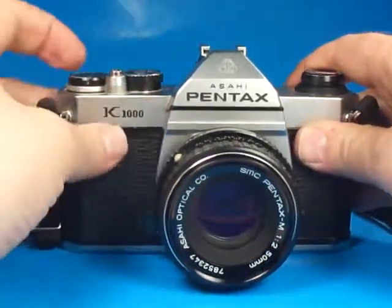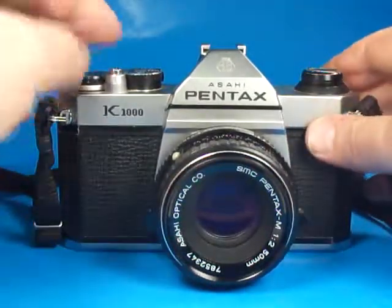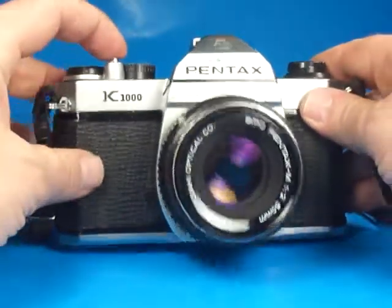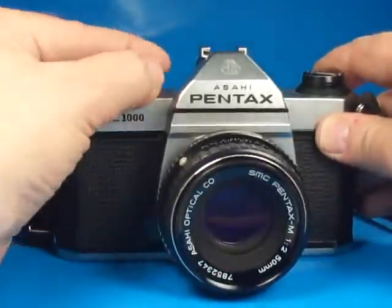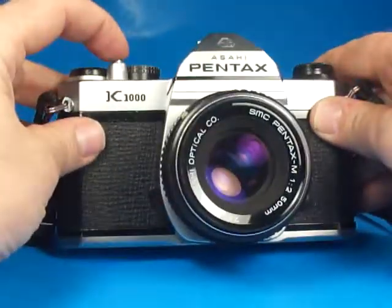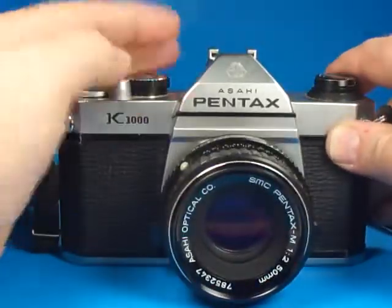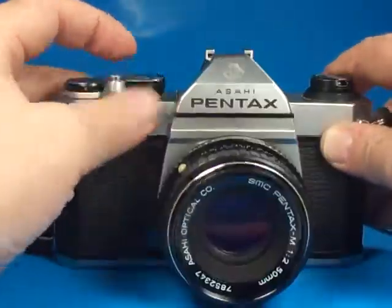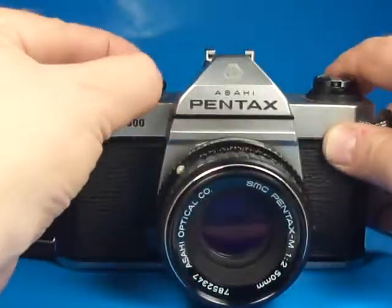To test it here on video, we're just going to step down through the shutter speeds. Here's 1/1000th of a second, 1/500th, 1/250th, 1/125th, 1/60th, 1/30th, 1/15th, and back to 1/1000th.